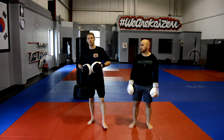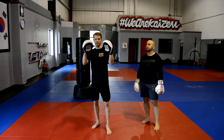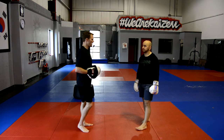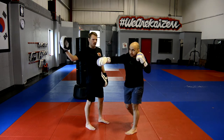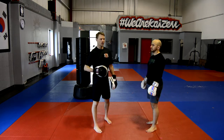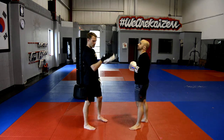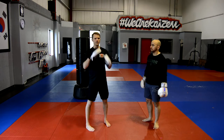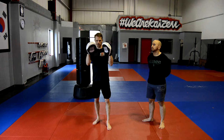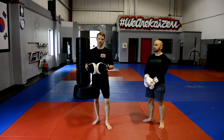As I hold the mitts, one thing you want to make sure you're doing is actually holding in front of your face, just like this. Don't hold out. You'll see that if I hold out when he punches, my shoulder will go back. This is not a good position for your shoulder. You want your shoulder to be in line right here in front of your face. You'll notice that my shoulders are safe versus out here, where my shoulders are in danger.